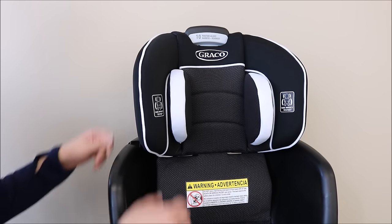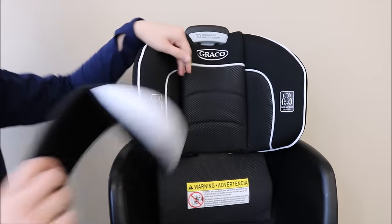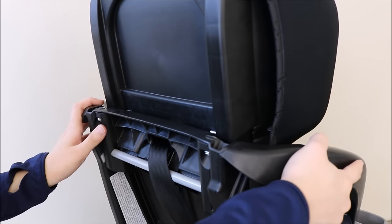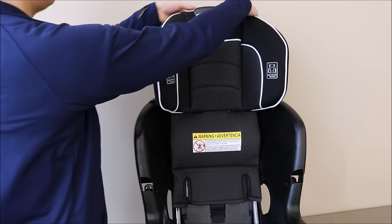To remove the car seat cover around the headrest, begin by removing the infant head insert. Then remove the elastic straps from both sides of the headrest. Make sure to repeat on both sides. From here, you can remove the seat pad from around the headrest.